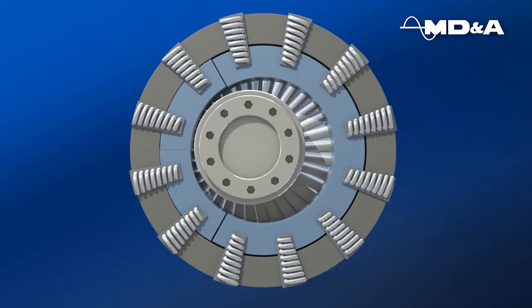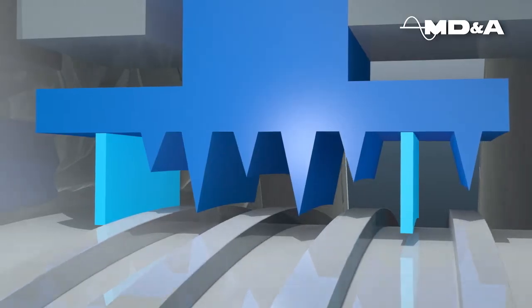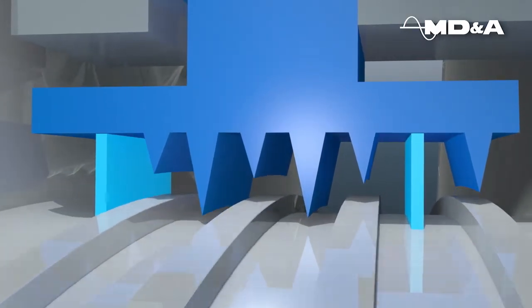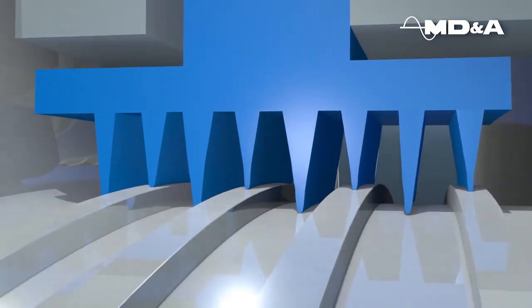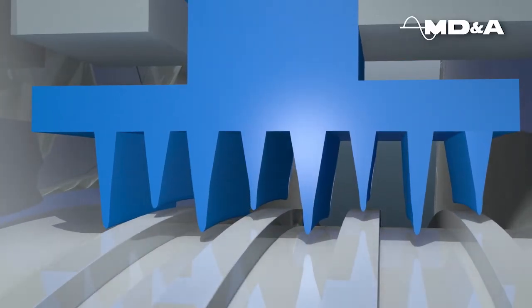Should a rub occur, the Guardian strips would contact the rotor first, preventing damage to the knife edge teeth and thus maintaining the efficiency of the seal. Conventional teeth can become dull over time due to unit operation and transient events such as rubs during startup, therefore leading to unit inefficiency and additional steam leakage.